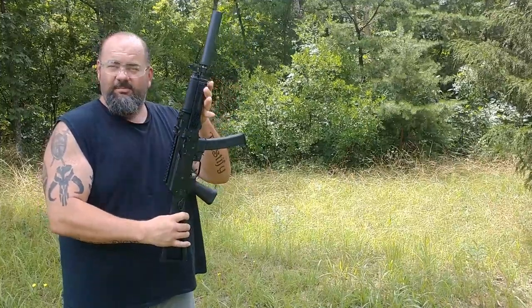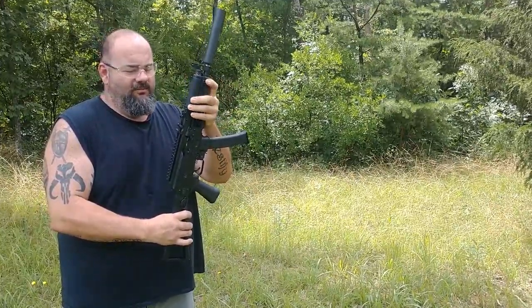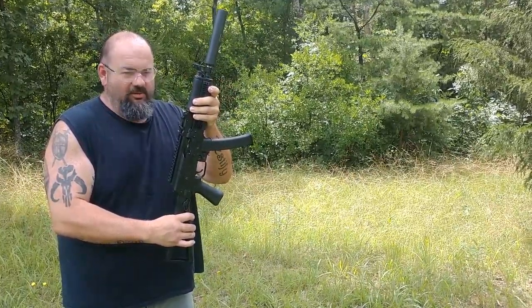Hello YouTube. Today we got something new — a Kalashnikov KR9 SBR 9mm. We've been waiting for these to come out for a little while, finally got one in. We're going to do a little shooting today.